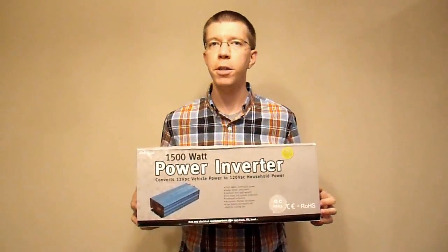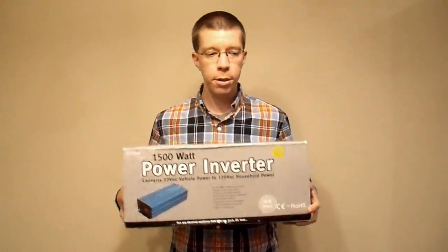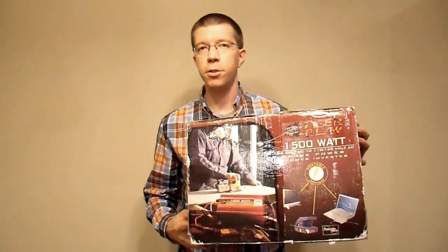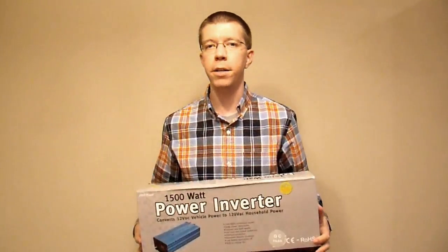This is going to be a shootout between two supposedly similar inverters — this one and the OSP Tiger Claw 1500 watt inverter. I've done a review on the Tiger Claw earlier, you can check that out, but today we're going to compare these two products to see how they really match up. Inverters are not fungible and they are not commodities.